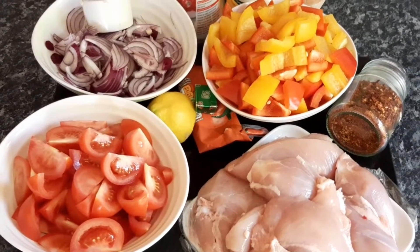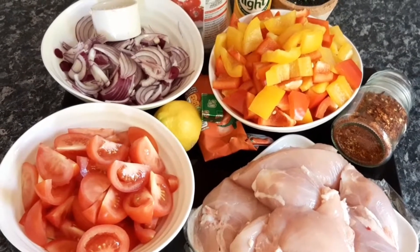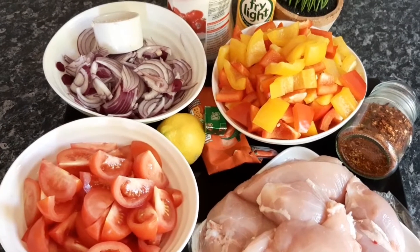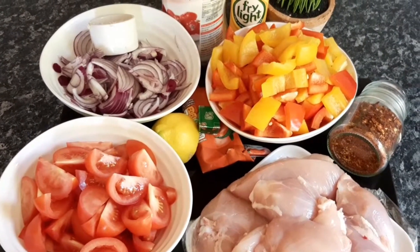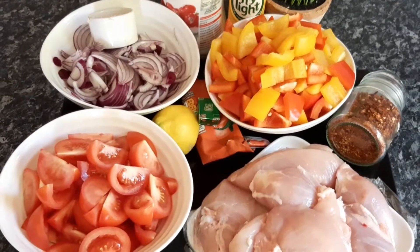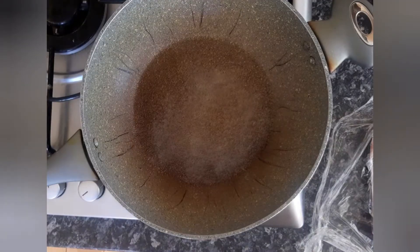Here are all your ingredients for Italian chicken peponata: chopped tomatoes, sliced red onions, chopped garlic, lemon juice, vegetable stock, tomato puree, peppers, fry light, a little bit of sweetener, some fresh herbs, chili flakes, and chicken.